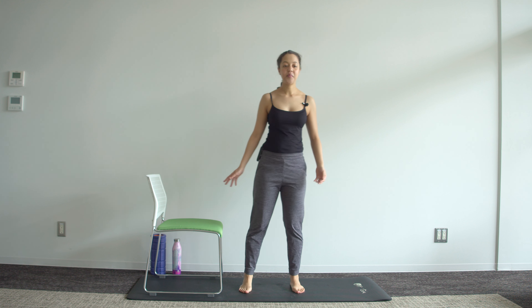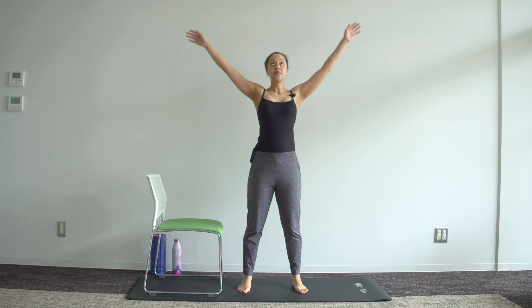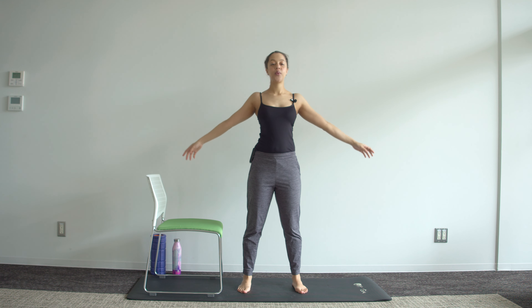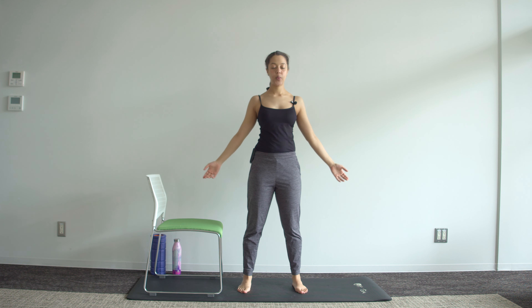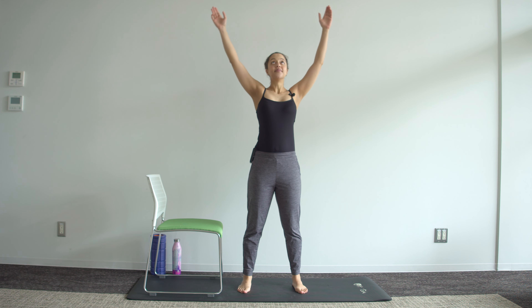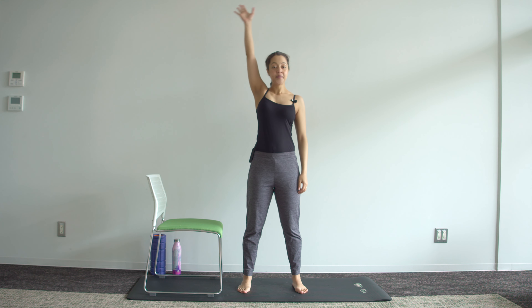We're going to start just with some breath. Have a comfortable standing position and we're going to breathe in through the nose as arms go overhead and exhale back down, relaxing the shoulders, opening that chest up as you inhale, and then exhale. And again, in and out. You're then going to bring one arm overhead as you inhale.